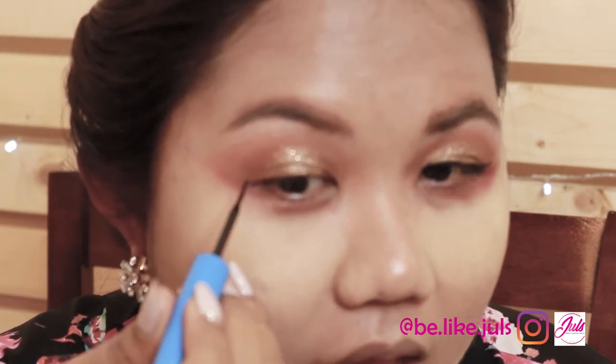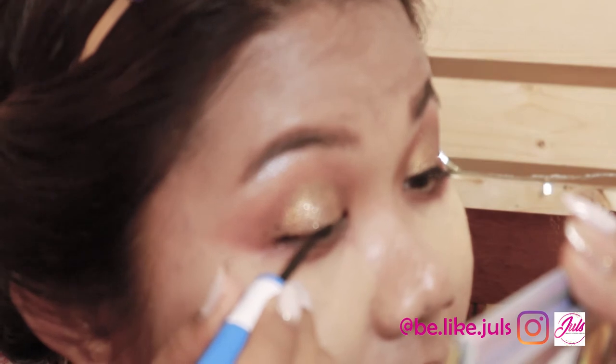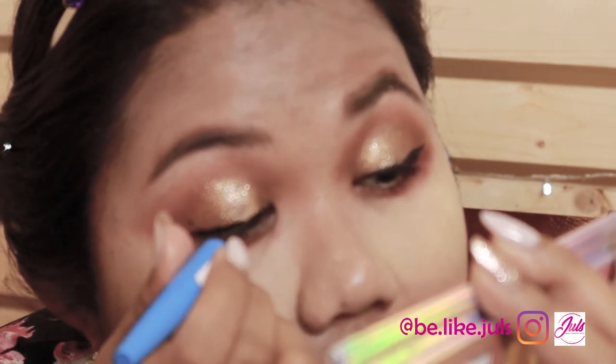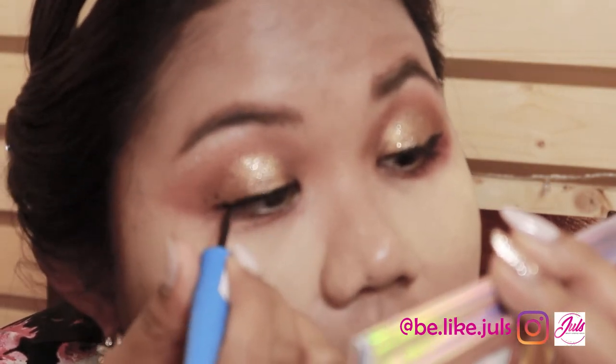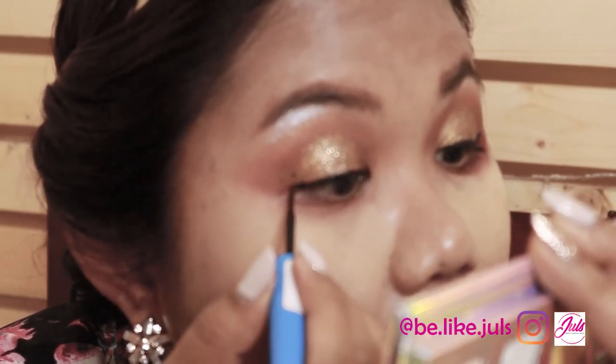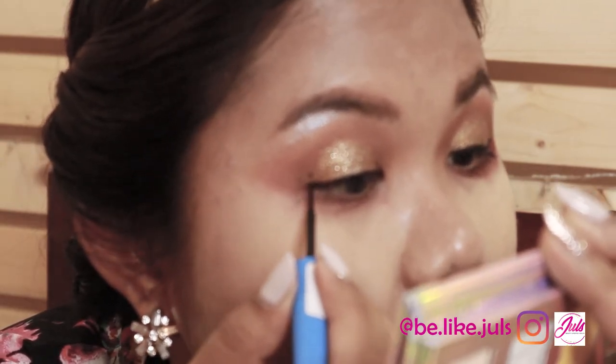The technique for hooded eyes is: you have two dots, then connect up to where your eye folds. On me, it's from here — so from here. Just push it and connect the dots. Now I'll connect the other side as well.